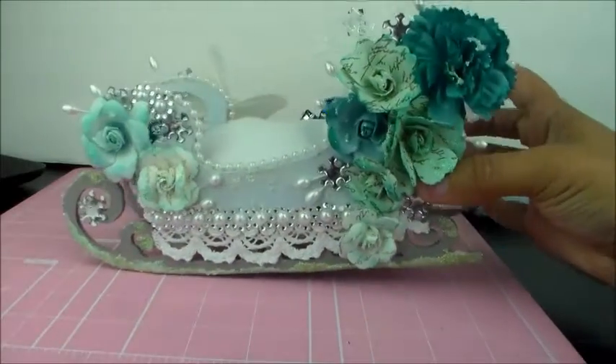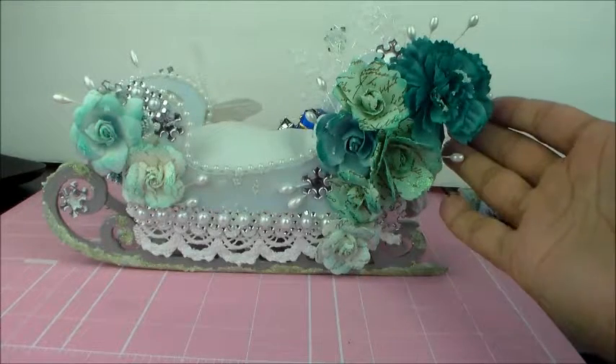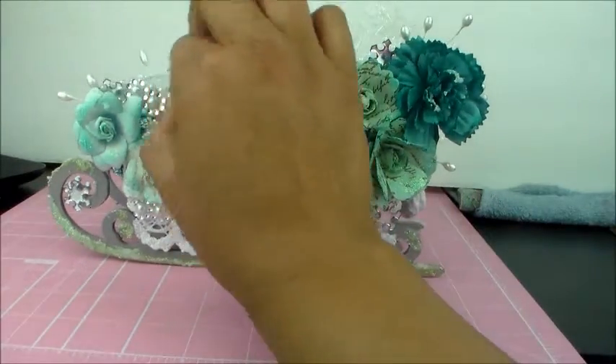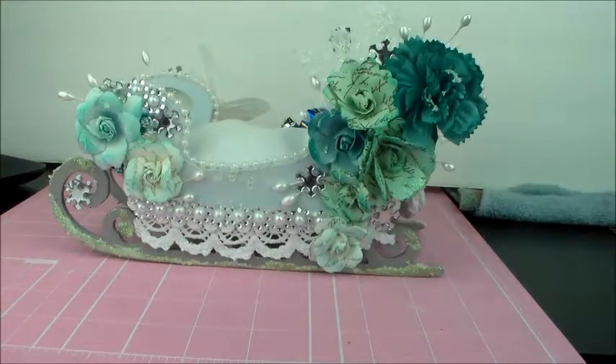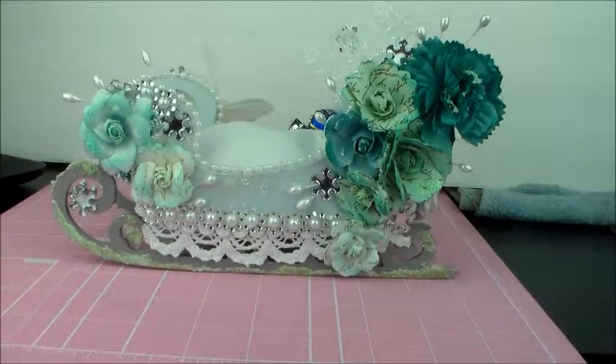Here she is! That is my shabby glamorous altered Christmas sleigh. I got the sleigh from Saw Crafters and I did pick it up while I was at the 2016 Scrapbook Expo. I absolutely love this sleigh — it came out beautifully.